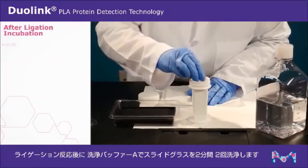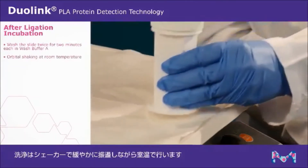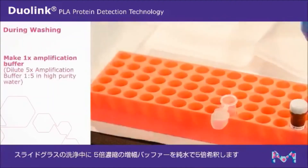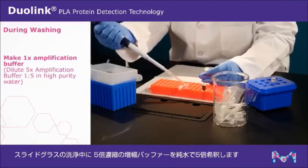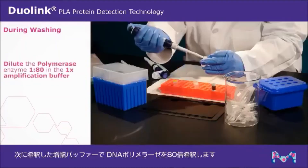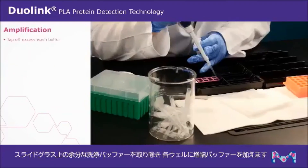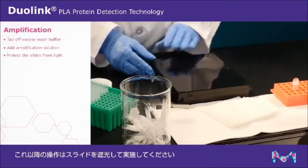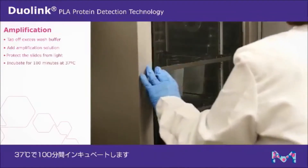Incubate for 30 minutes at 37 degrees Celsius. After ligation incubation, wash twice in wash buffer A for two minutes each with gentle orbital shaking at room temperature. During washing, make 1X amplification buffer by diluting the 5X amplification buffer one to five in high purity water. Dilute the polymerase enzyme one to 80 in the 1X amplification buffer. Tap off excess wash buffer and add the amplification solution to each well. Protect the slides from light from this point forward. Incubate for 100 minutes at 37 degrees Celsius.